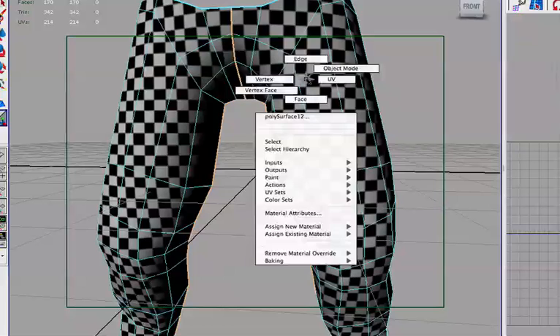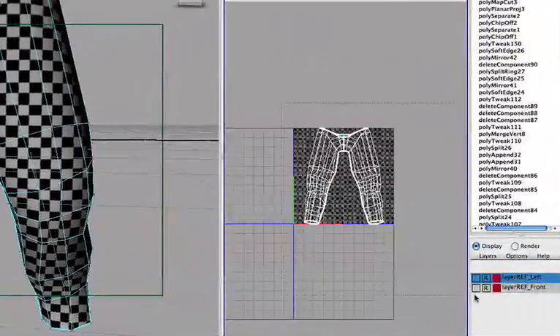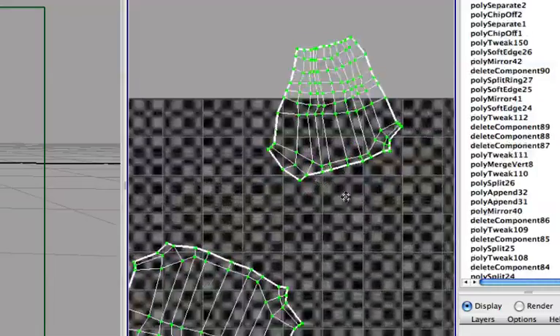Let me cut those by going to Edit UV, Cut UV Edges. Let's keep those where they are. Now inverse the selection and unwrap them. Let's select everything, not pin anything, and unwrap it. We have two separate pieces here.